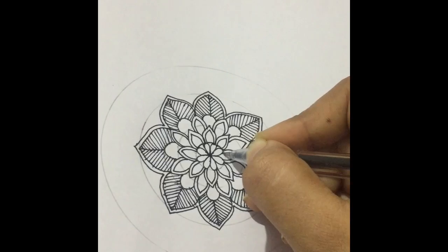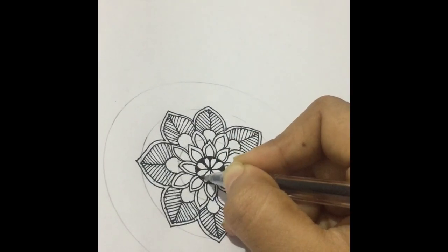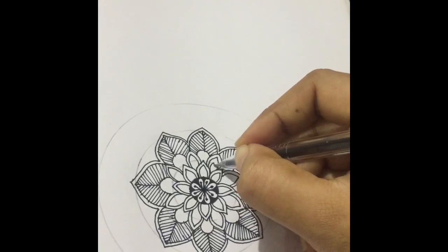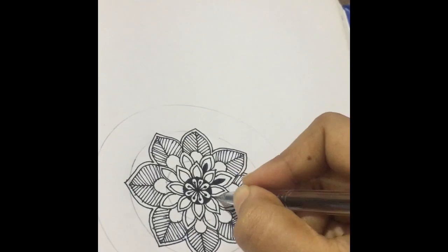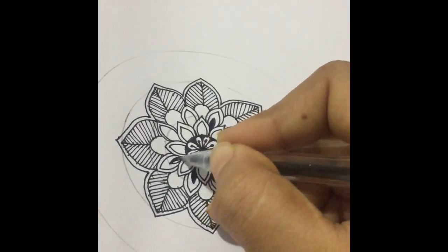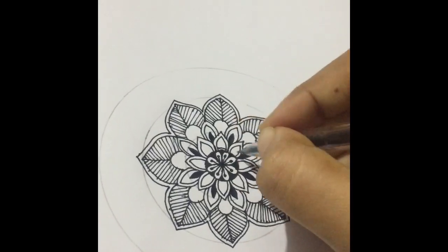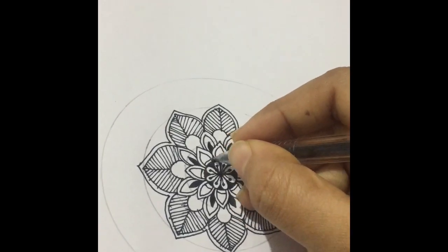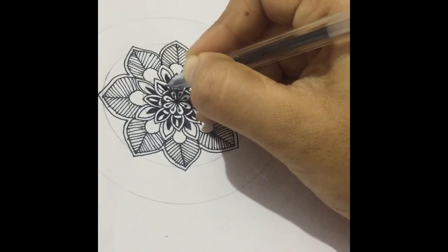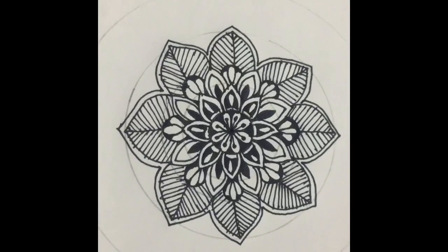We'll put the petals and we are moving down to the minute things which we have to do. Since it's a mandala, it looks better if you put this. Here it is — a simple freehand mandala design. The petals are not as perfect as you think they should come out, but that's okay.